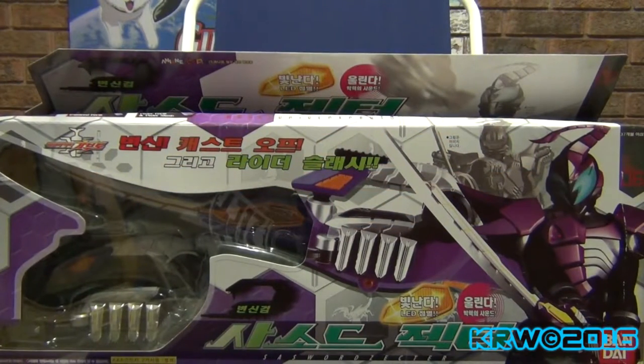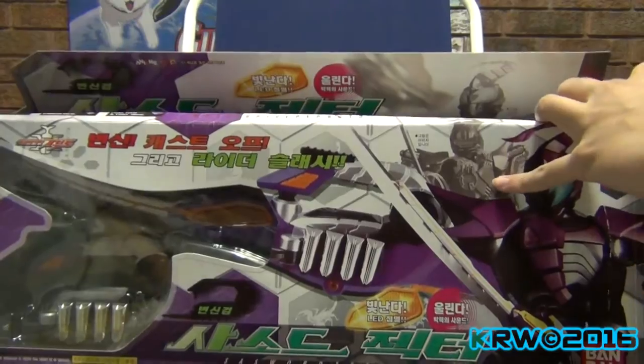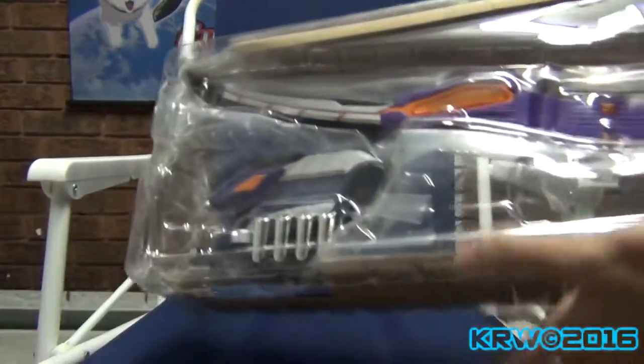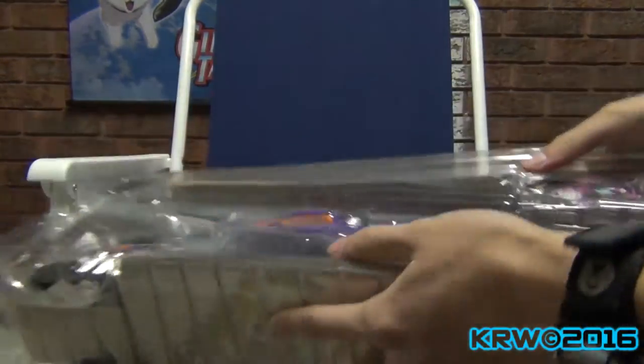All right, so here is the sword used by Tsurugi. The reason I remember him is because he's freaking hilarious. So I already cut it open, so let's take this out. And this is probably one of the most disappointing ones out of all of them.